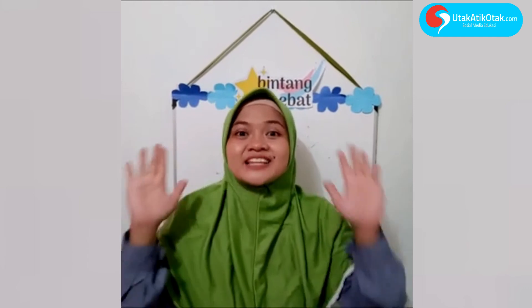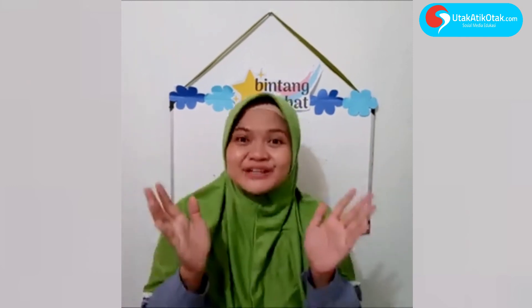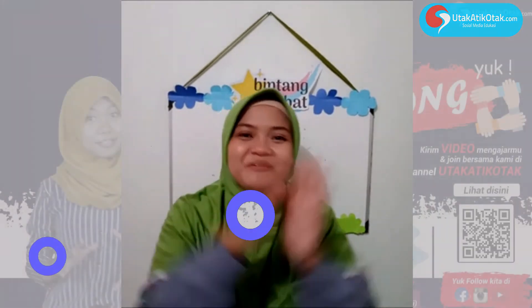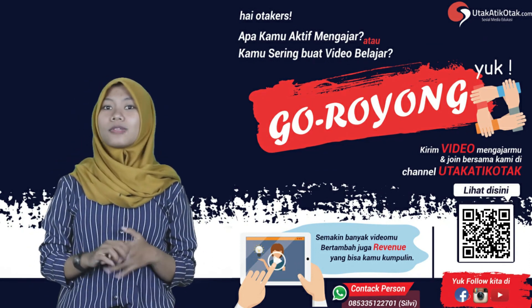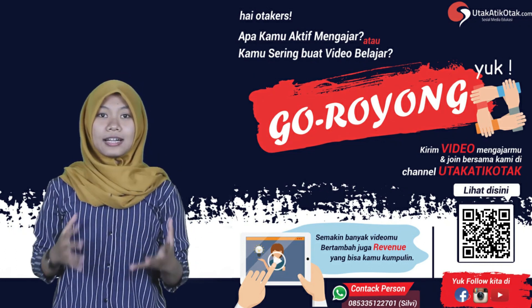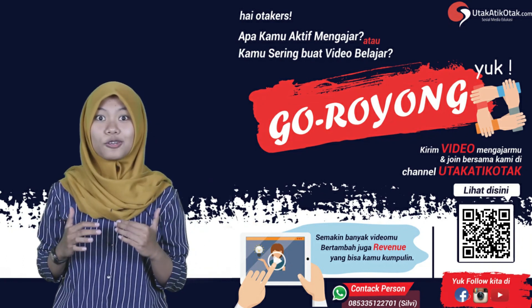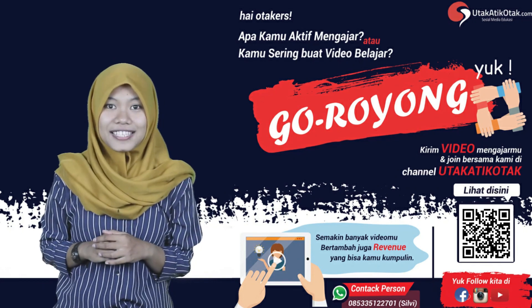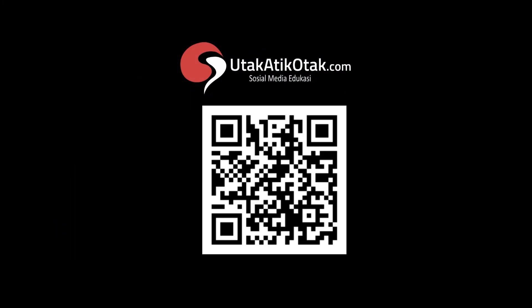Nah, belajar tentang mengukur — anak-anak hebat! Sampai jumpa di video selanjutnya, terima kasih sudah melihat video ini. Assalamualaikum warahmatullahi wabarakatuh. Buat kalian yang belum punya channel YouTube atau sudah punya tapi belum monetize, kalian bisa gabung dengan kami di Goroyong. Kita bisa bareng untuk sharing edukasi dan video-video pembelajaran lainnya. Jadi tunggu apa lagi — Goroyong yuk! Salam dari Sabang sampai Merauke.